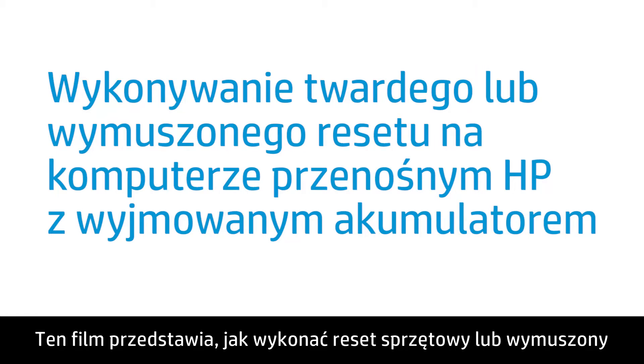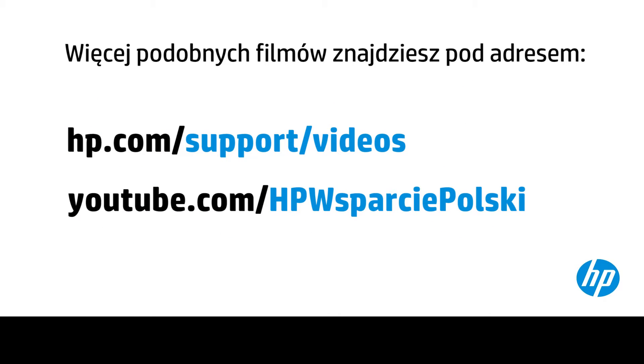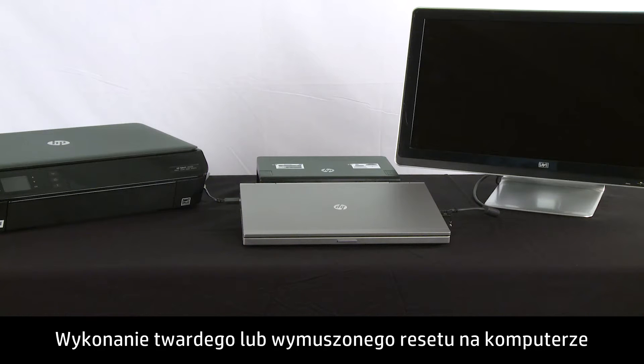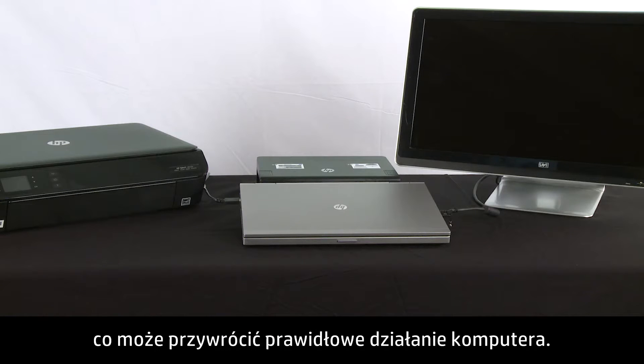This video shows how to perform a hard reset or forced reset on your HP notebook computer with a removable battery. Performing a hard or forced reset on your computer clears the memory and re-establishes the software connections between the BIOS and the hardware, which might restore functionality.